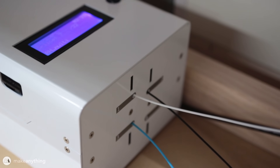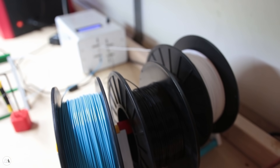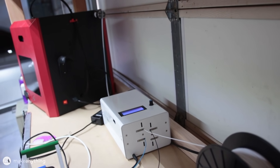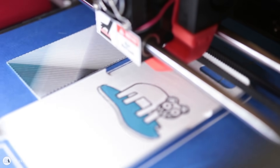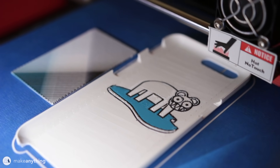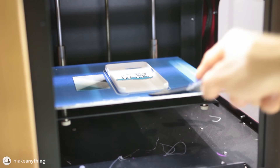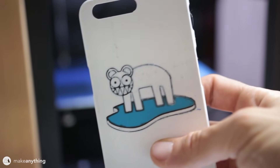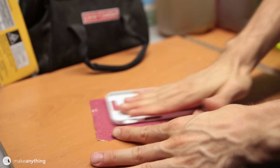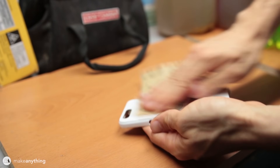For my final design I wanted to try out the Palette Plus from Mosaic — a machine that takes multiple colors of filament and splices them into a single strand so you can print multi-color parts on a single-extruder printer. I used it to print this bear design created by Stanley Donwood for Radiohead. The bottom was a little smudged from printing too close to the build plate, but overall it looks really good. To clean it up I sanded the bottom until it was smooth, giving it a really nice soft matte look and feel.